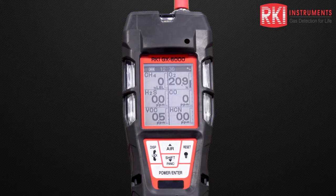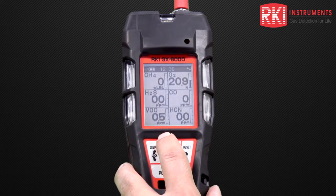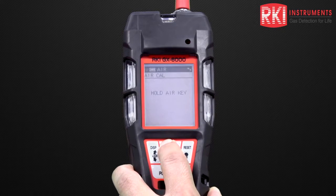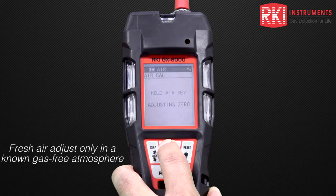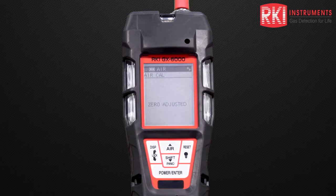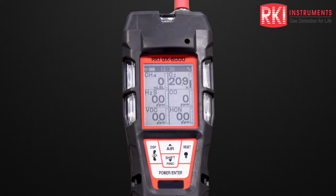The first thing we want to do is perform an air adjustment. This zeroes the sensors and takes oxygen to 20.9. We want to do that every time we turn the unit on. It says to release the air key — zero adjusted, end. The unit has gone back to its normal display and now we have our properly zeroed sensors.